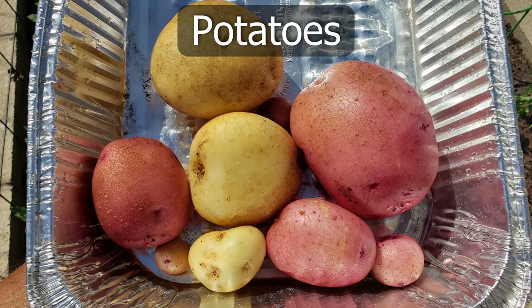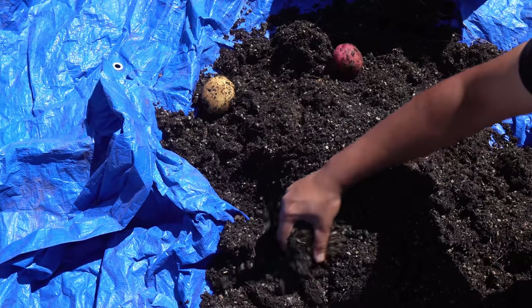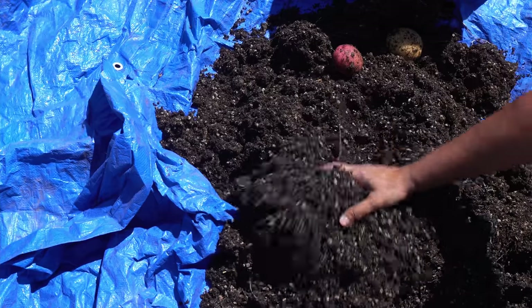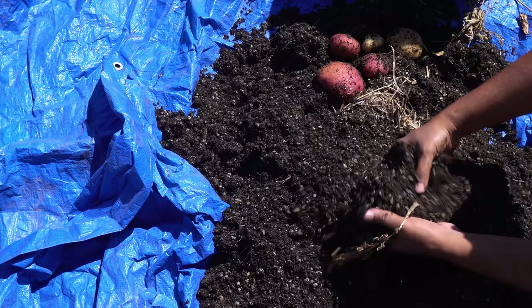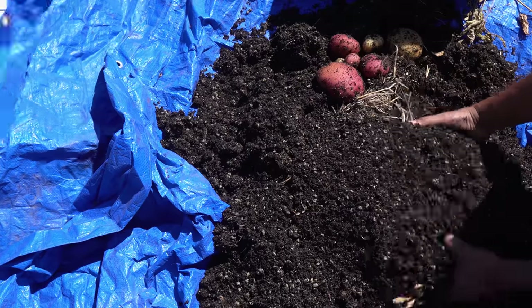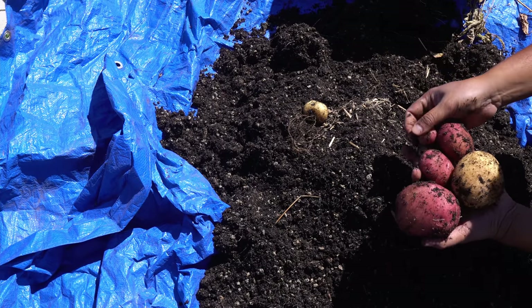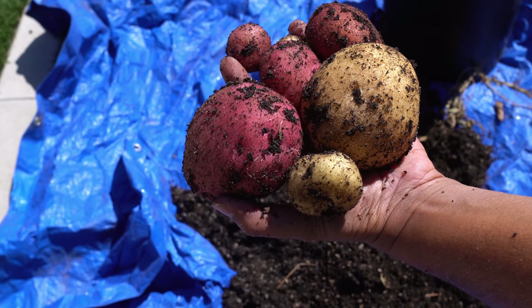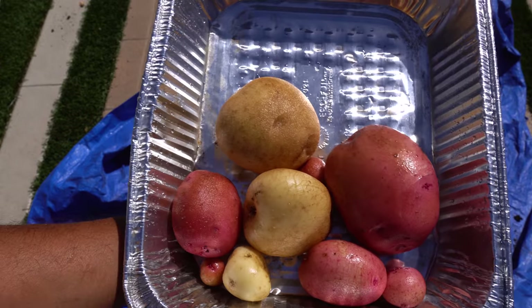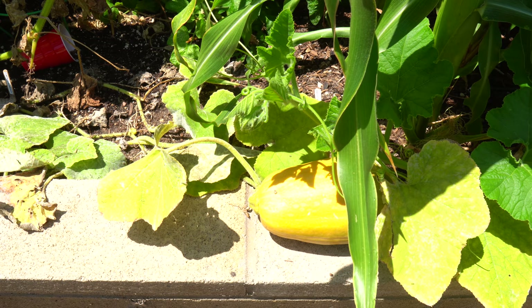Moving on to potatoes — we had our potatoes growing in a 15-gallon container. These were just a couple of potatoes we tossed in and waited for them to mature. You can expect just a few potatoes when you grow them like this. This container was just lying in a corner without anything growing in it, so we tossed in a couple of sprouting potatoes, and these grew so quickly. Not a huge harvest but these are fresh organic homegrown potatoes.